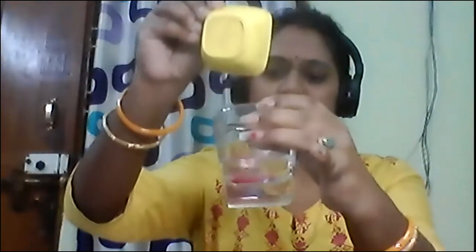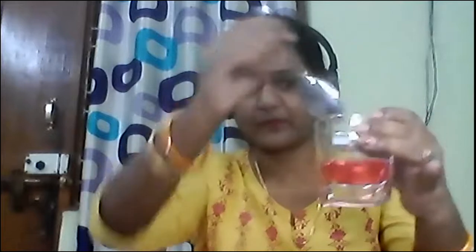In this glass I have some water. Now I will pour some liquid in it and then I will stir it. What I have done is I have taken water in this glass, then I poured some syrup in it, and when I stirred it the color of the water changed to red.